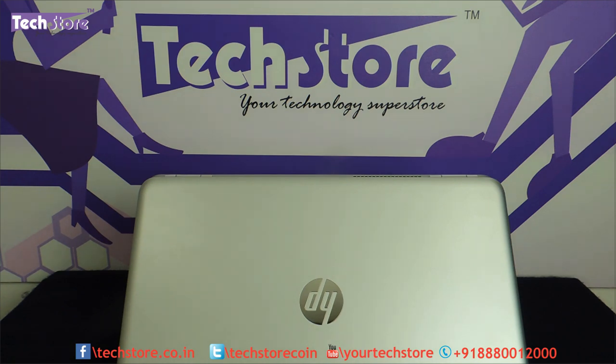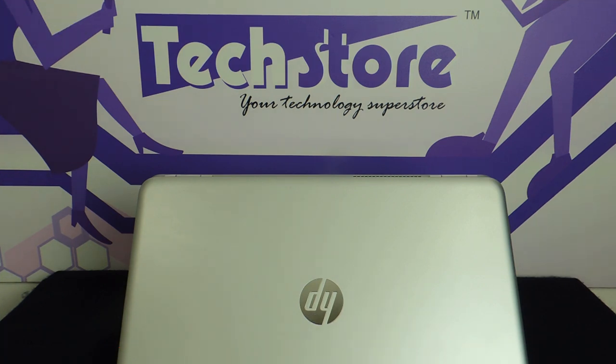The battery is a downer — it is only 41Wh from a 2-cell battery. The web camera is absolutely stunning and the Bang & Olufsen speakers are amazing. We will be shortly doing a hard disk and RAM upgrade video for this model, so stay tuned and subscribe to this channel. You can buy this laptop on our website techstore.co.in — thanks a lot for watching, hope you liked the video, and do let us know your suggestions and comments.